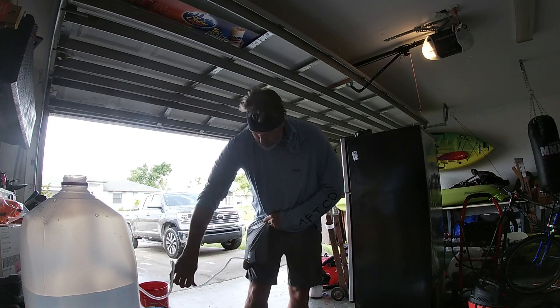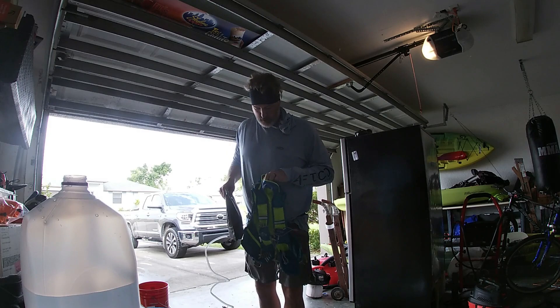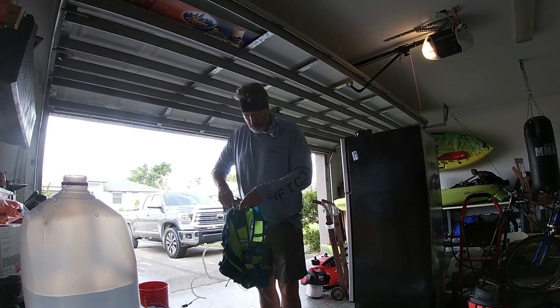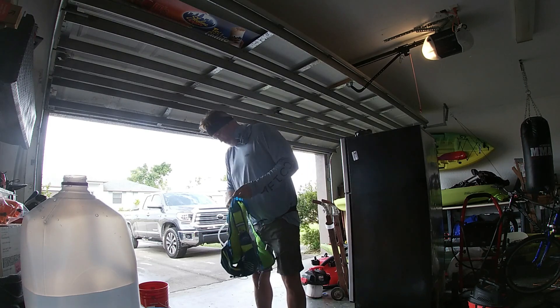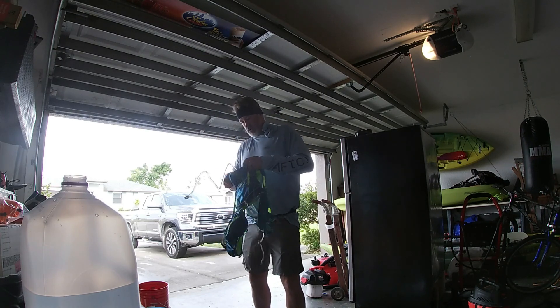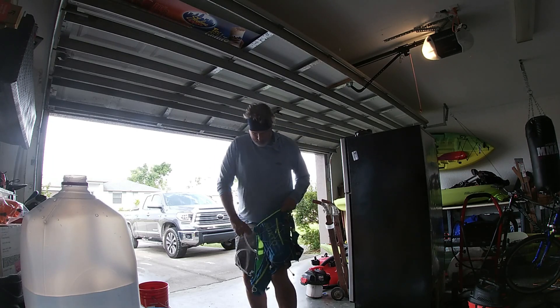Now, ironically, this really doesn't matter right now because I have warm water in here — my daughter takes my Gatorades. But if you're a parent, you know what that's like. It definitely adds some weight to this thing.